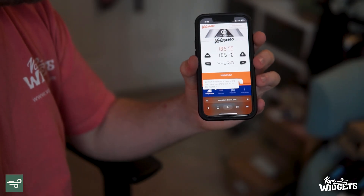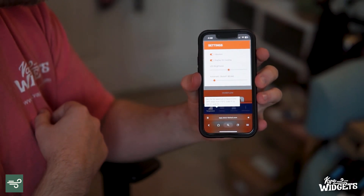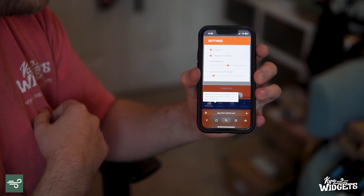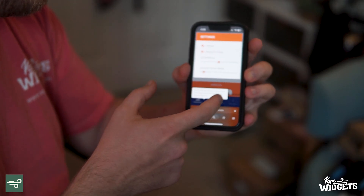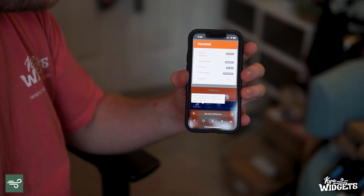The next thing I'm going to show you is the settings. This is where you can set whether it does air feedback once it reaches temperature, whether the display is on, how bright your LED is, and my favorite — you can adjust your automatic shutoff time. Additionally, there's a little Volcano tab which shows how long you've been operating your Volcano.